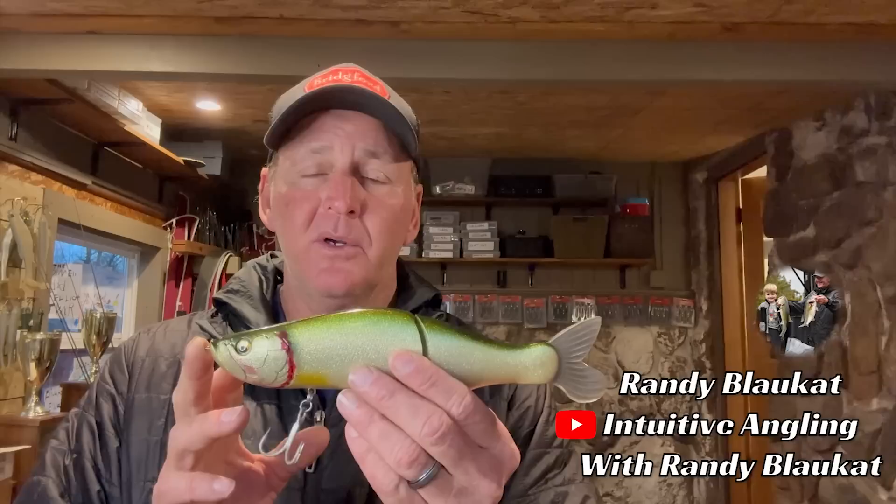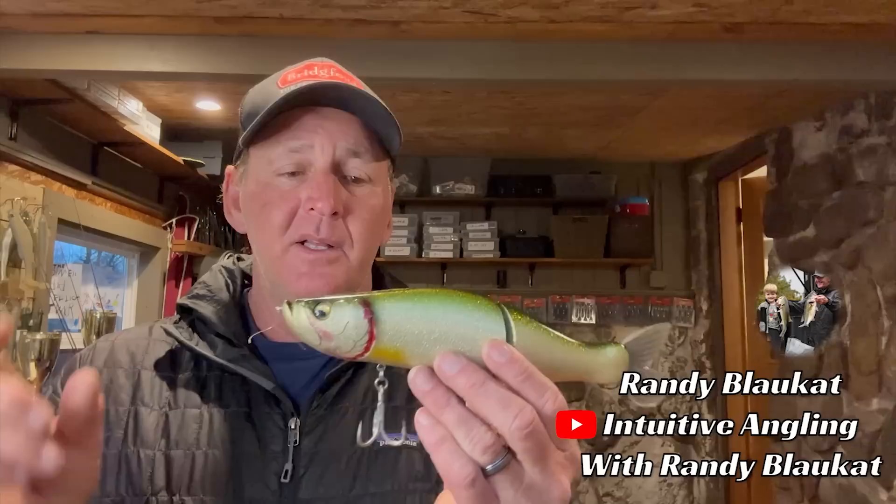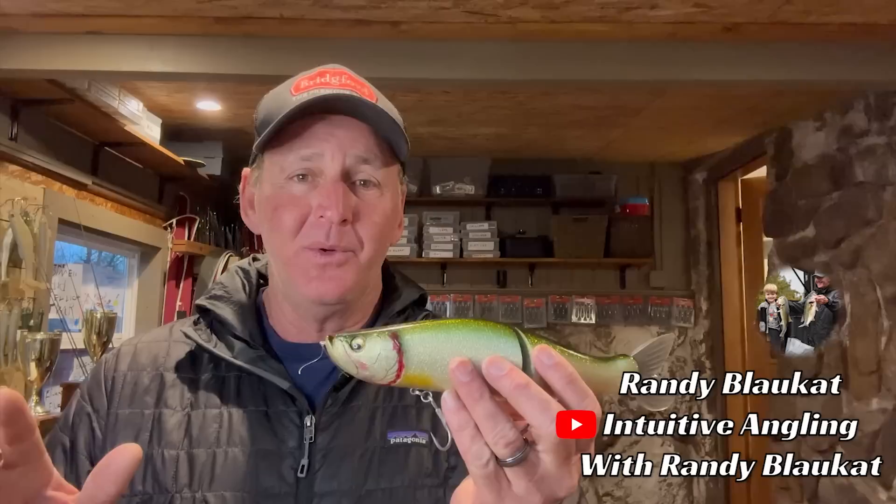There are a lot of different glide baits on the market. Megabass has the Islide 135 and this 262T, and a lot of different ones out there. Just commit to it — if you glide bait fish, don't take anything else in the boat, because what happens is you're going to throw this thing for an hour and get tired. But if you don't have anything else in the boat, you've got to throw it all day long, and that's how you learn to get good with it.